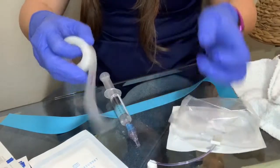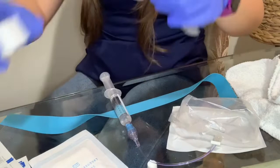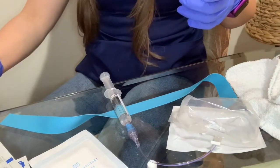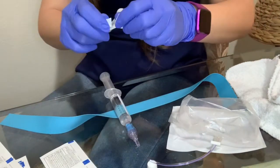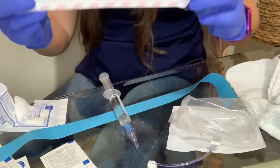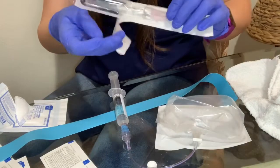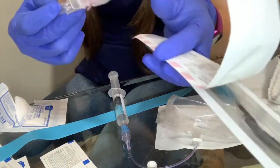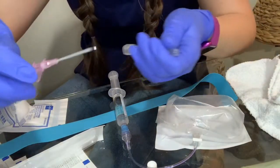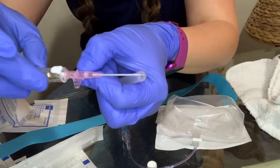The next step is I always take a piece of tape and a gauze and keep them close to me, so in case I miss that vein I have a gauze ready to put pressure. Also, I always try to check that the needle is working properly — I slide it and make sure that it works.